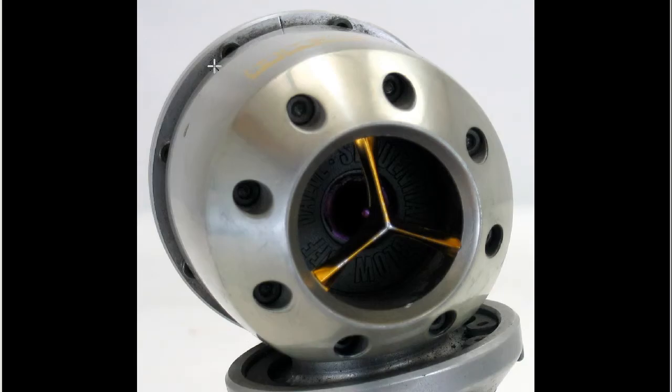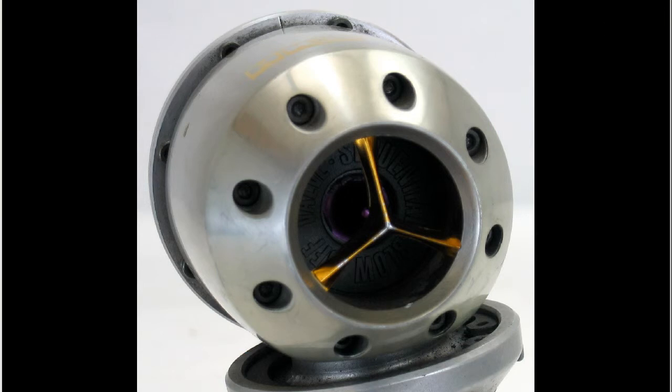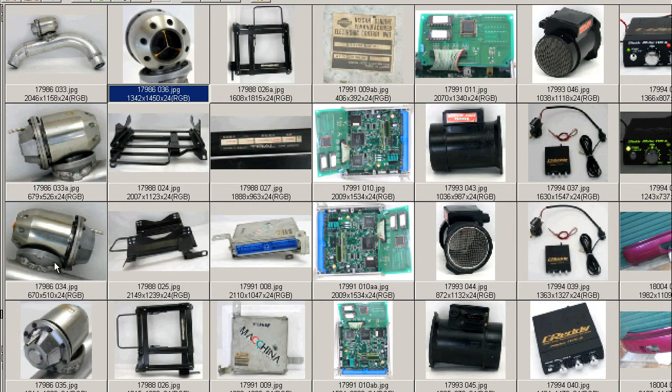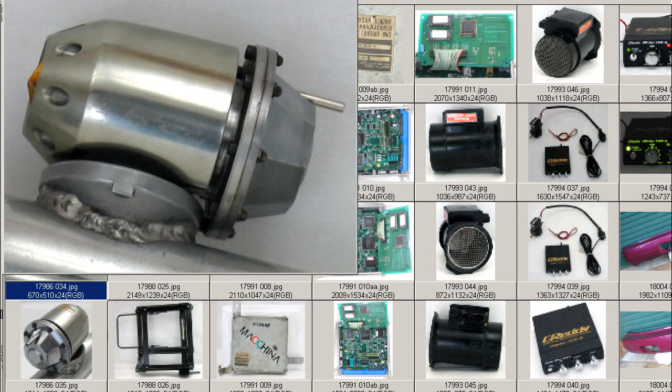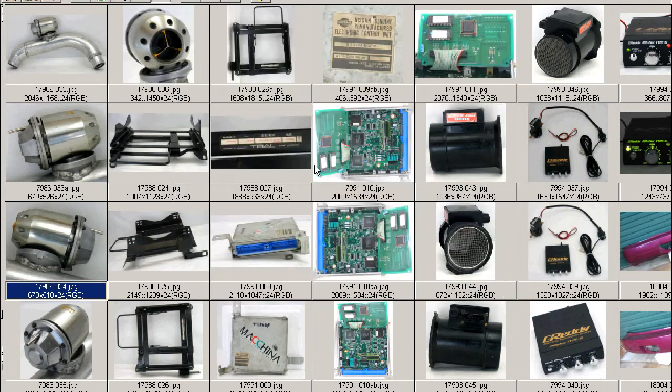This is a very distinctive HKS SQV look, with the purple color valve and with 'sequential' written around the outside of it. From the other side, you can see it's in good condition — a few little marks and scratches, of course, but in very good condition considering.